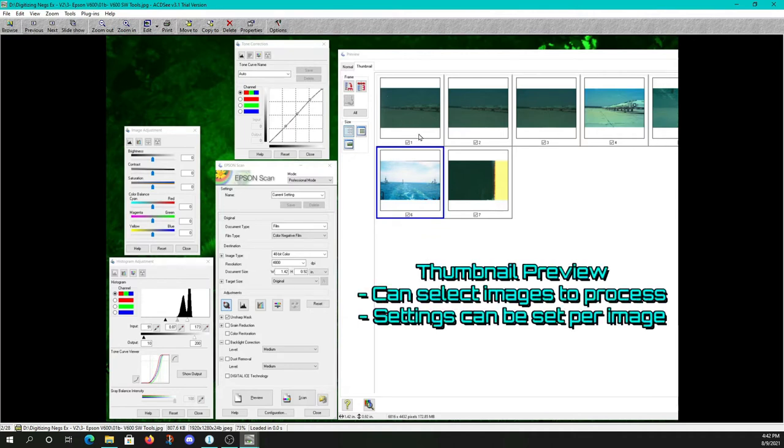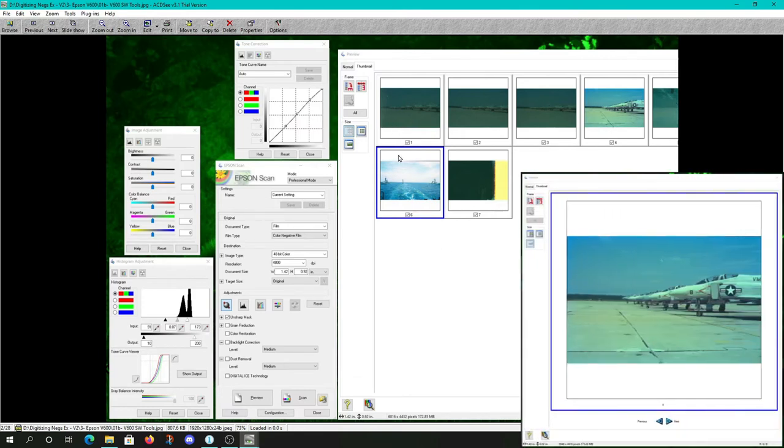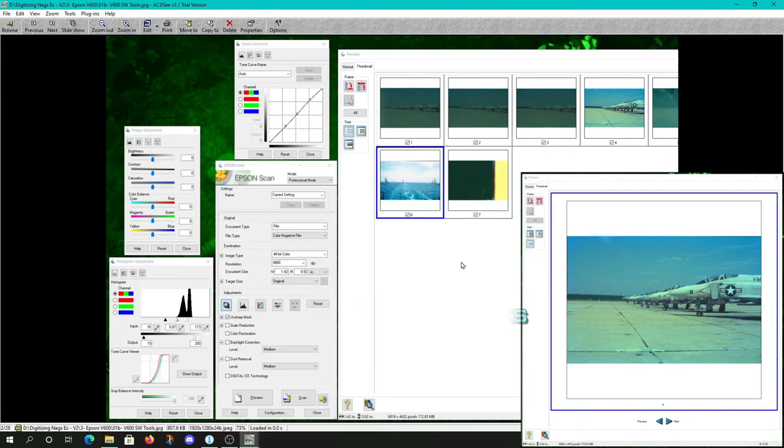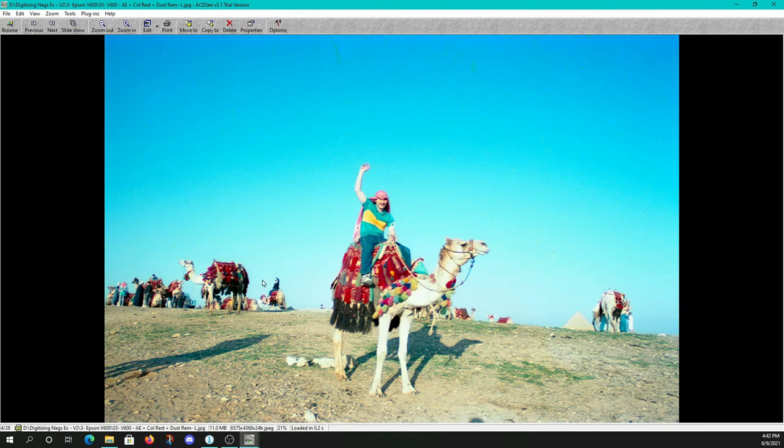This is the automatic frame selection window where you can choose which frames you want to keep, individually adjust each frame, and tell it to go. It will scan up to six or eight negatives at a whack depending on how they're cut. Going forward: Epson V600 auto exposure — notice all the extra spots on the image. There's your color restoration and dust removal on low, which got rid of a fair amount of the artifacts and minimized some of the brown spotting.